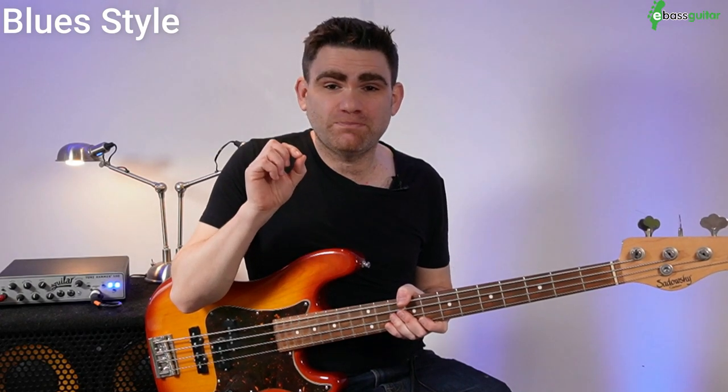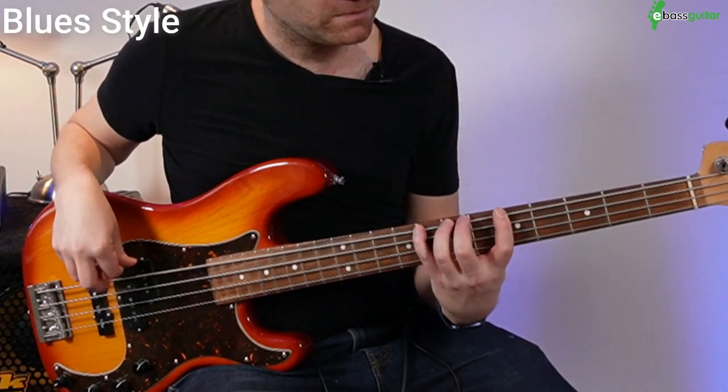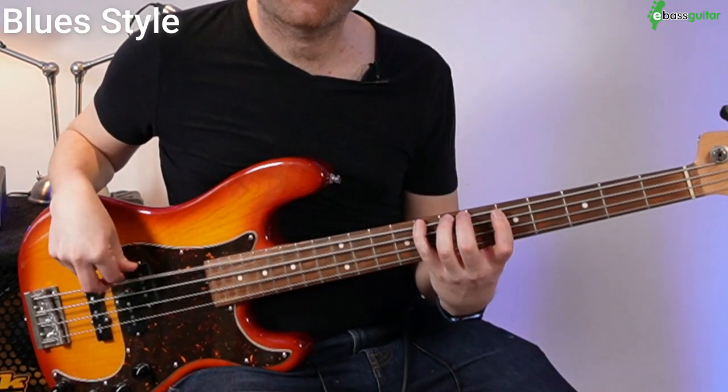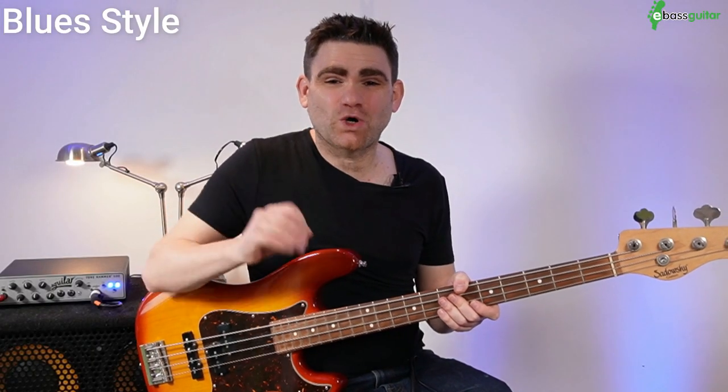The important thing is to put this into context. We're going to put this across a blues groove — simply playing two notes on each beat to get this walking style bass line at the end of it, which I'm sure you've heard. It sounds like this. Let's put it with a backing track so you can hear it in context.